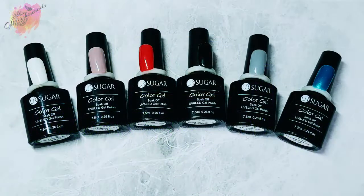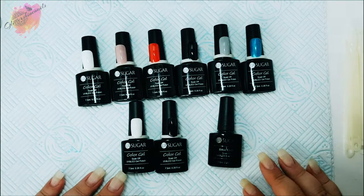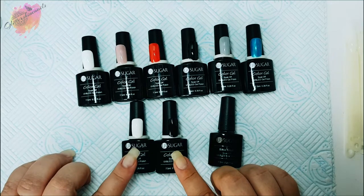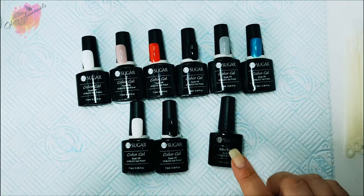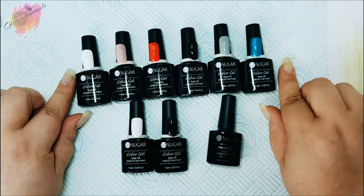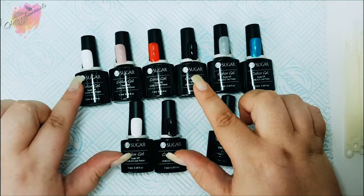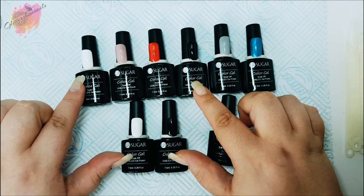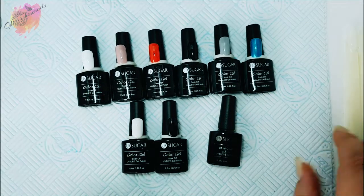I purchased my favorite white and black Your Sugar gel polishes as I was running low on them. If you see white and black gel polish on pop sticks or manis, it's more than likely these that I've used. I also have the peel-off base coat, and I also purchased six of the One-Step Gel Polishes. I will be comparing the whites and blacks together in this video.